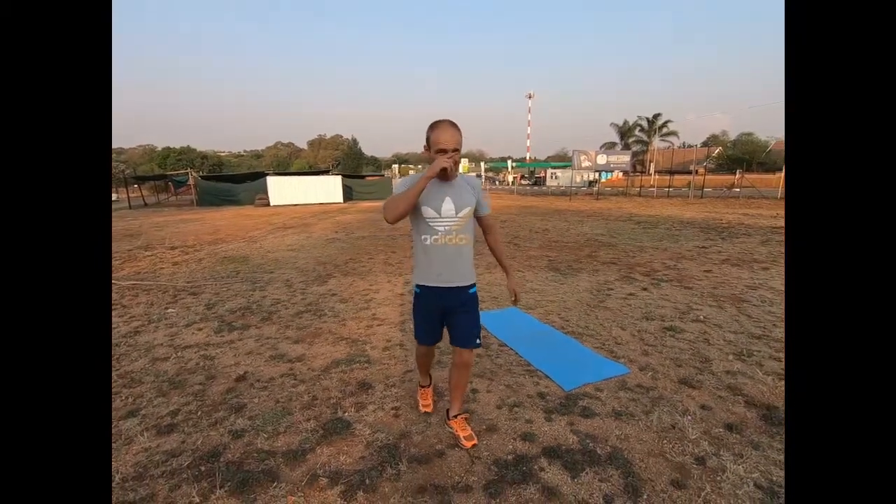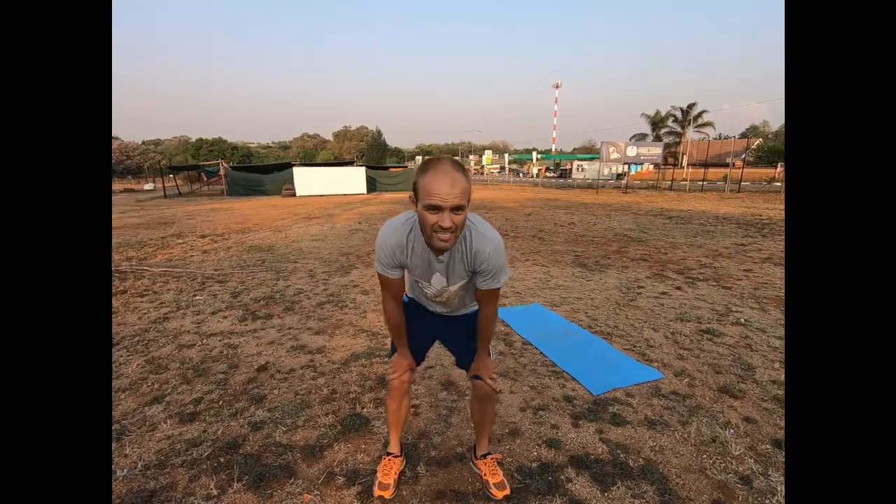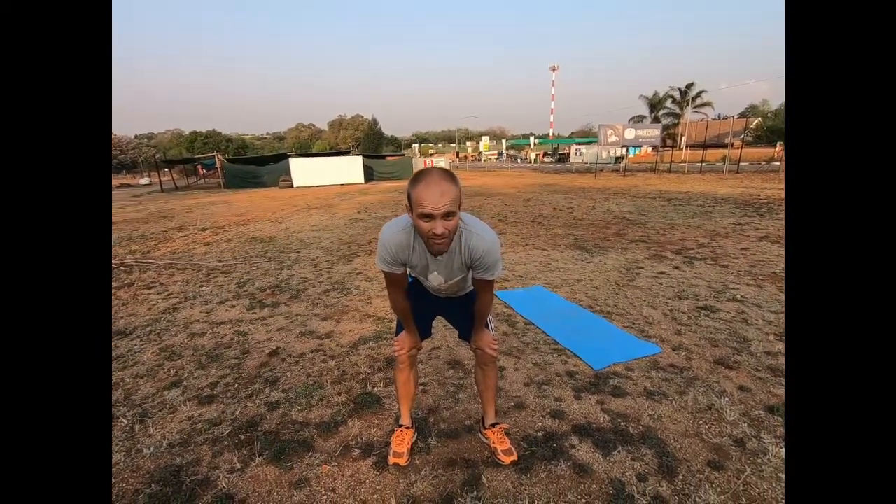Okay, so that's one set. We can do three to five sets of this and it kills. As you can see, I'm very out of breath at the moment. But that is anaerobic exercise - high intensity - and it burns your carbohydrates.